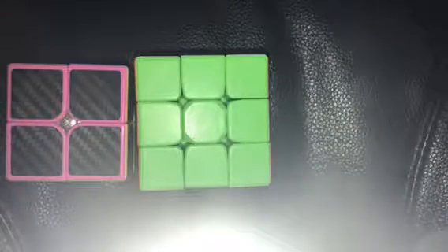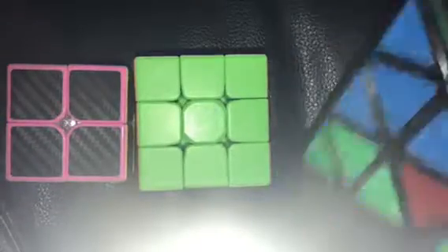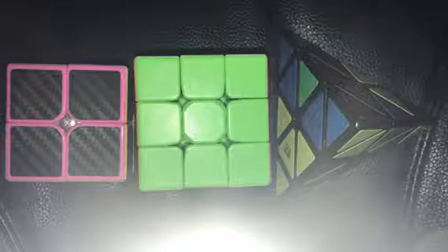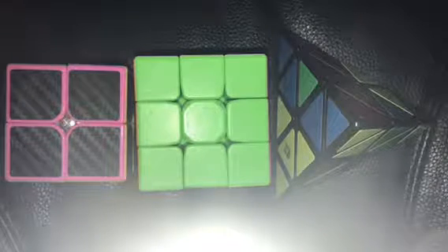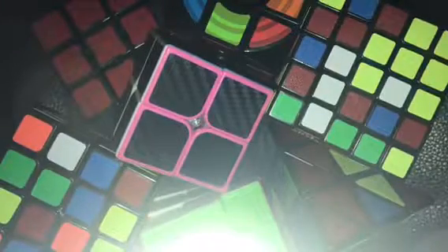Now you have other main cubes, like the 2x2, the 3x3, and the Pyraminx. I do not have the Pyraminx solved currently because I only learned how to solve it like 10 minutes ago and I forgot. You also have variations of other cubes, like the 4x4, the 5x5, the floppy cube, and the last but definitely not the last invented, the Vortex Cube.